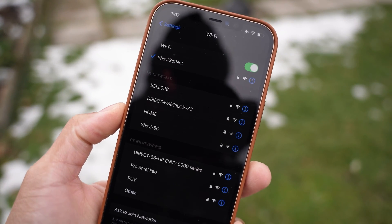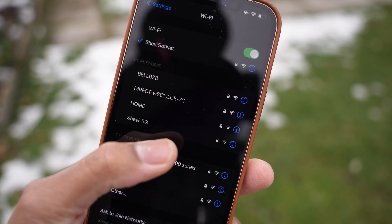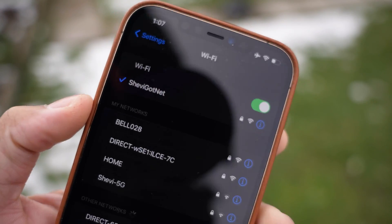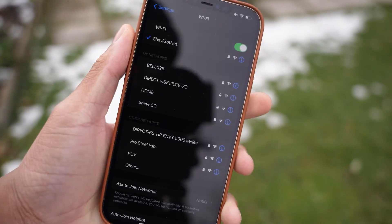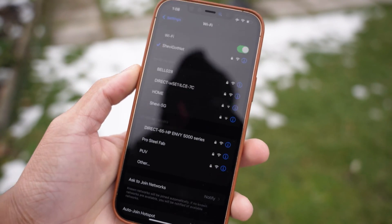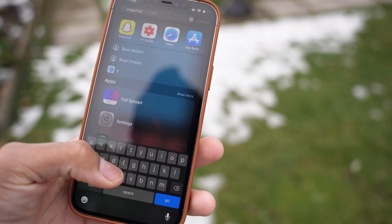My router and modem are in the same location. You can see 'Chevy 5G' — my modem — alongside 'Chevy Got Net,' the new Huawei router, which has full bars while they're literally in the same spot. That's already telling you something. Let's run some speed tests right now.